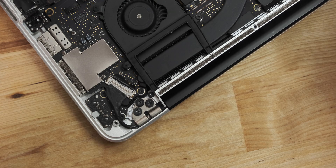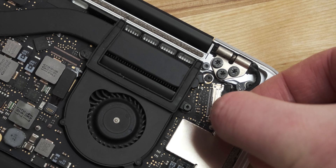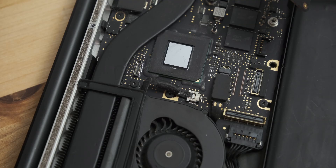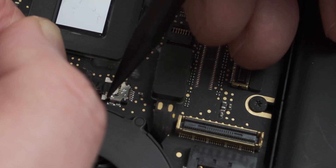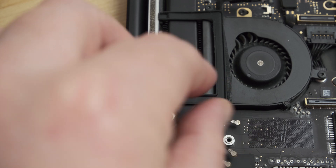Next, it's back over to the other side of the board to remove the display connector. It's secured by a metal lever, which can be rotated up with a plastic spudger. Then, holding on to the pull tab, slide the connector straight out of its socket parallel to the board. Before the display can be removed, there's one final connector for the webcam. This can be slid out of its socket by gently moving each side a little at a time using a spudger. Then the cable can be de-routed from on top of the fan, where it's held in place by adhesive.